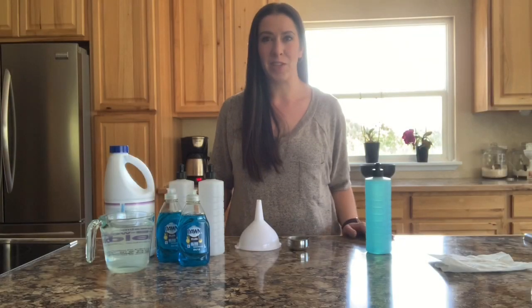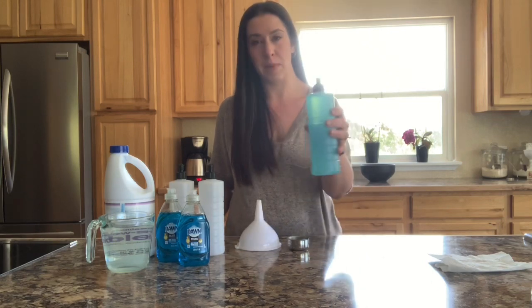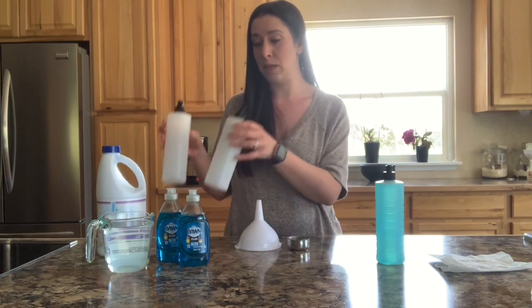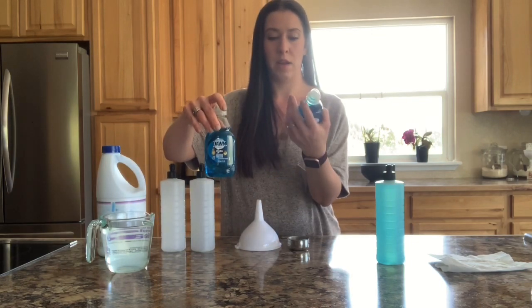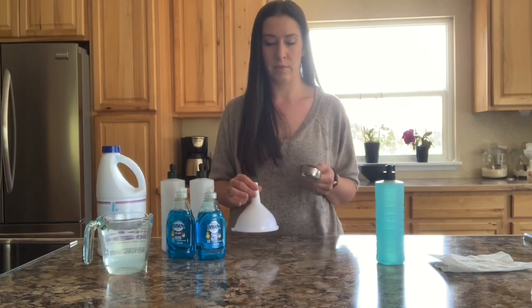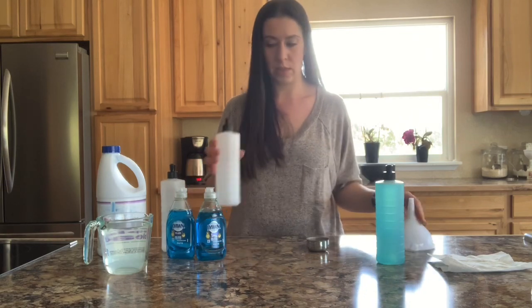Hi guys, welcome back to my channel. If you've been here before, you know I've talked about my homemade toilet bowl cleaner, and I'm going to show you how I make that today. I already made one here, and all you need is some bleach, some empty squirt bottles — I use these small 7-ounce Dawn dish soap bottles — and then you'll need some water. I have a funnel and a quarter cup measuring cup.